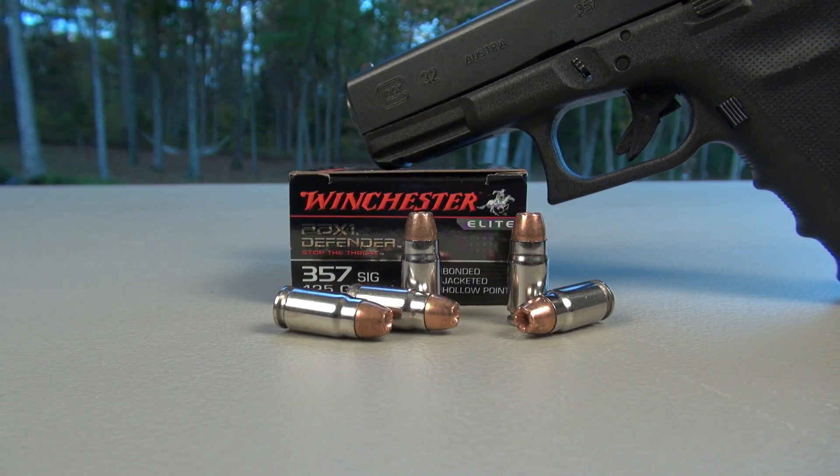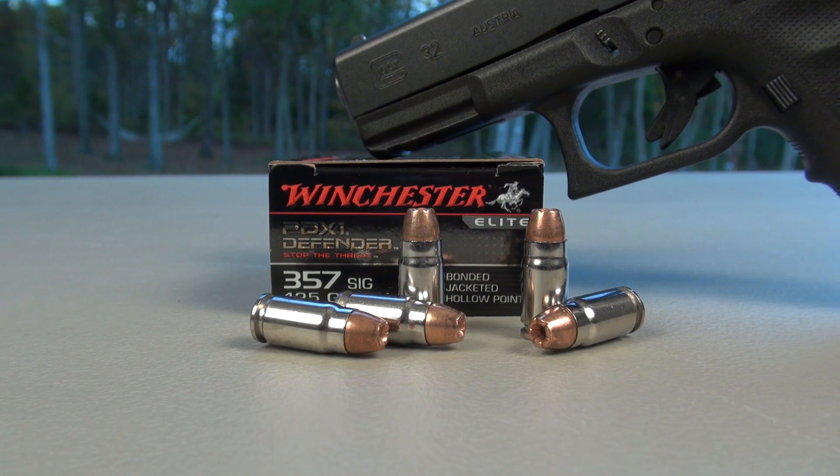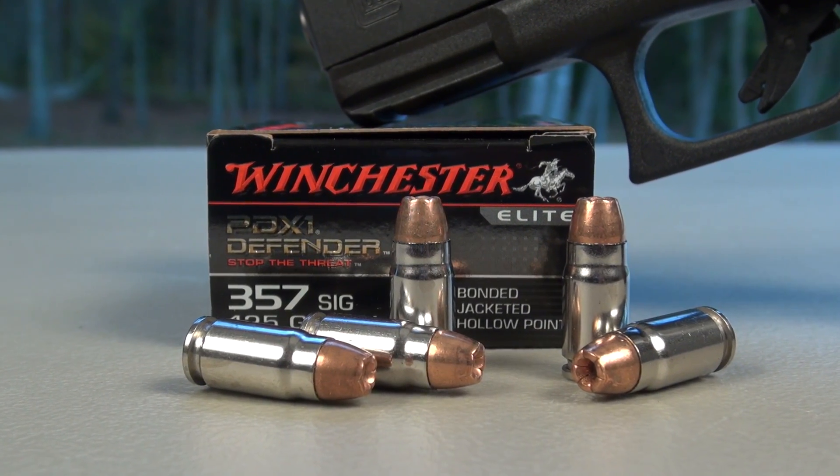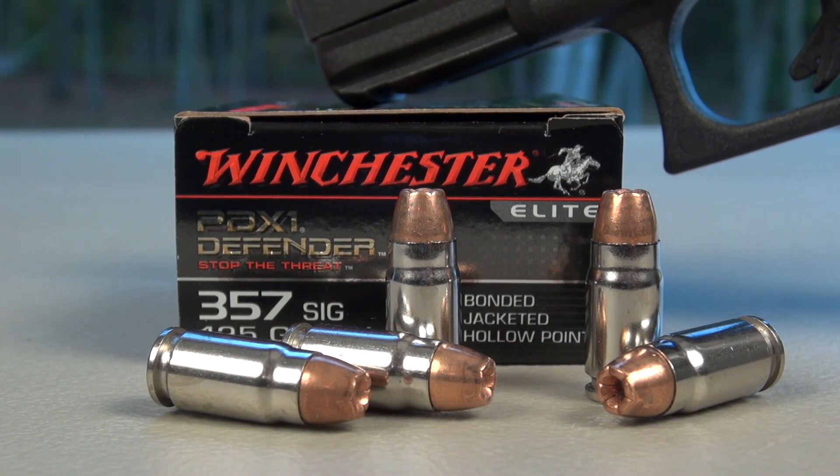We're testing the Winchester PDX-1 Defender in .357 SIG, 125 grain, bonded jacketed hollow point. The test platform is the Glock 32 with a 4-inch barrel, using SIM test media calibrated to ballistic gel specs plus four layers of denim.